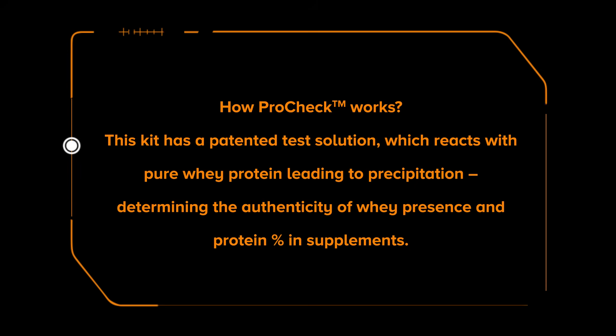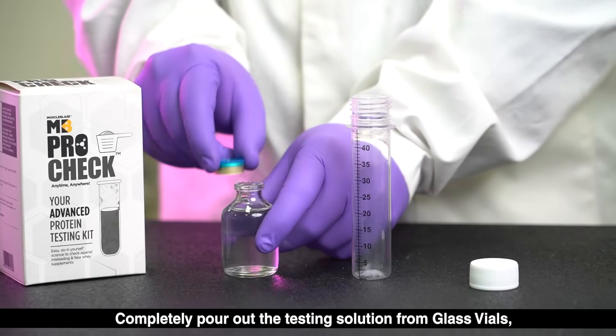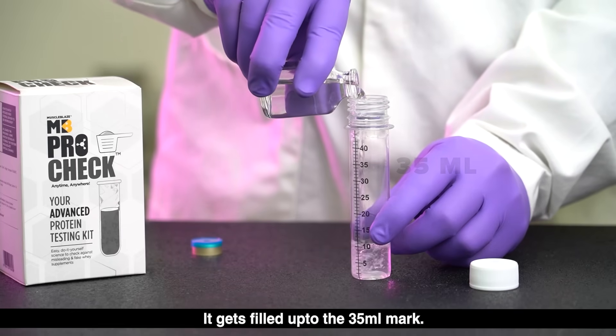Before we move further, let us tell you how this kit works. This kit has a patented solution which, when it interacts with pure whey protein, leads to precipitation. The kit uses the same phenomenon to determine the authenticity and whey percentage in samples. Completely pour out the testing solution from the glass vials carefully into the test tube.